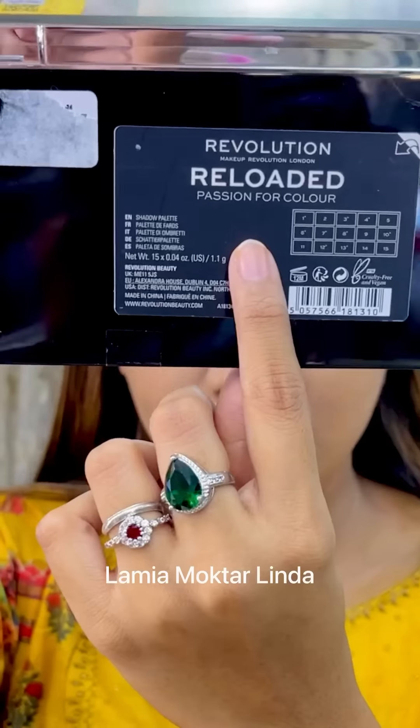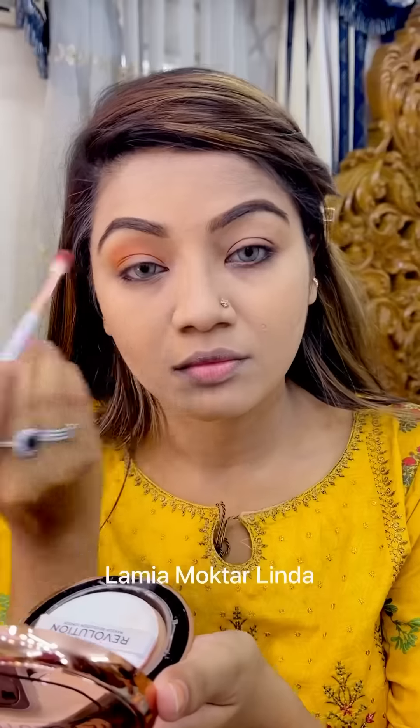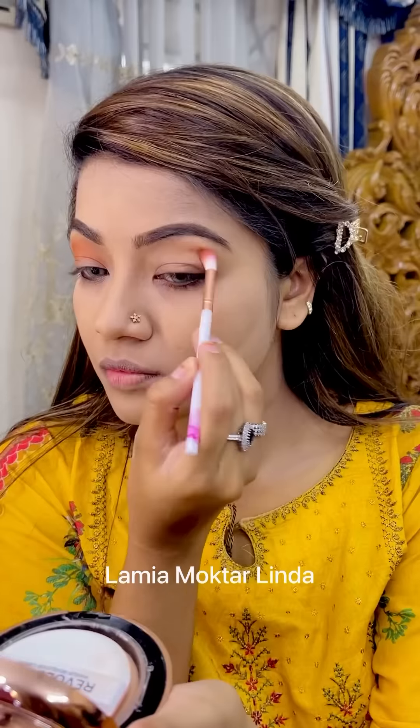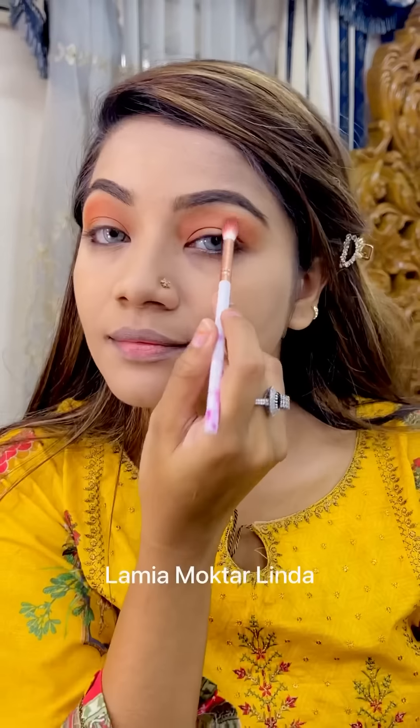It's a very colorful palette — as you can see, it's called Passion for Color. I'm using a light brown shade and a small blending brush to blend it into the transition area.